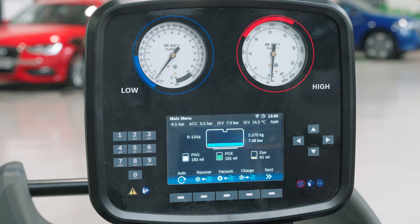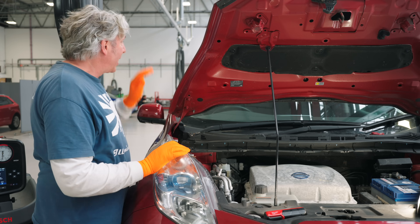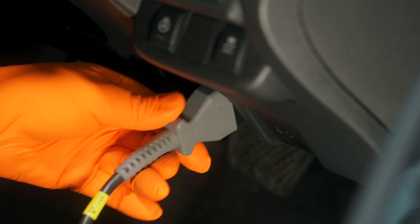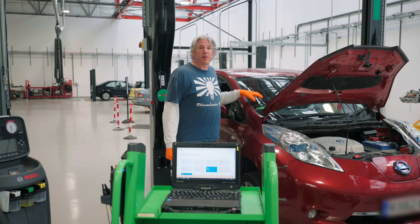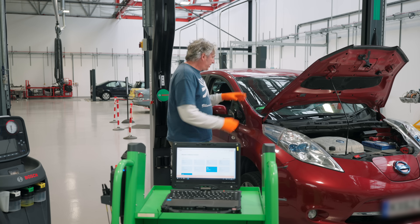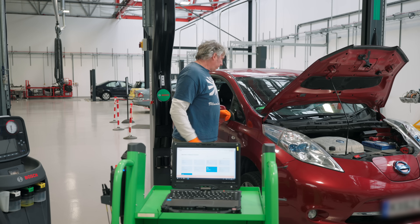Now our air conditioning system is safely discharged. I can now put my level two high voltage training into action and actually make the vehicle safe, making sure that those 360 volts aren't going to do me any harm. Another great advantage of being in Bosch's workshop is we get to use all their very latest diagnostic equipment. I've actually connected up a KTS 590, which is a vehicle communication interface to the OBD2 socket. That means this device is now talking to the brain, the ECU of our Nissan Leaf.